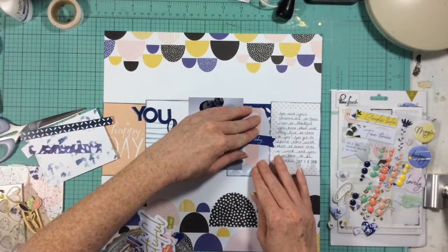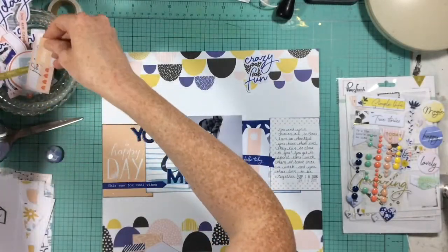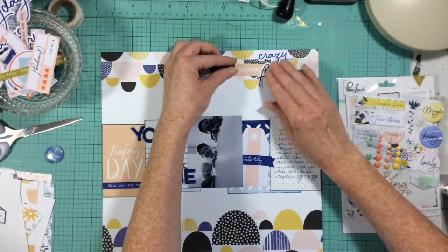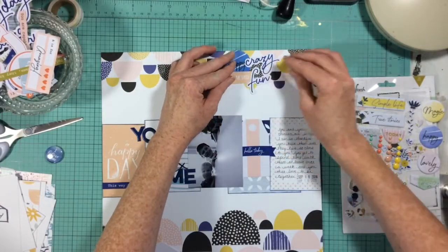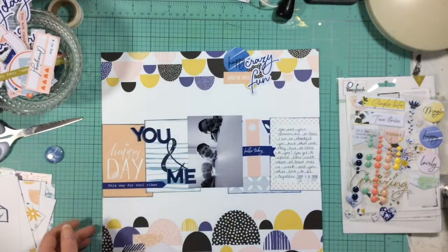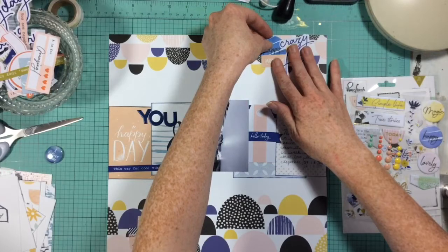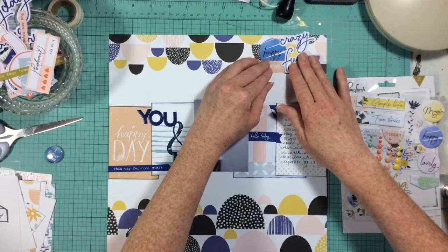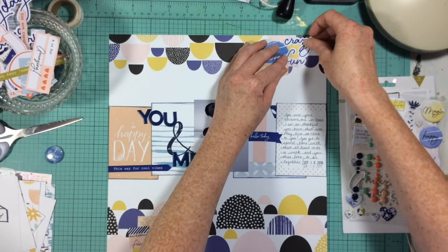Now I'm going to go through the ephemera and die-cut pieces that were in the kit. I'm slowly picking phrases and die cuts that go with my story, and most importantly I'm making sure that I pull some of the pink down into the middle part of my layout and take some of that coral-peach and put it up into the top and bottom embellishment clusters. There's also yellow in the background paper, though I didn't end up pulling that down into the middle.